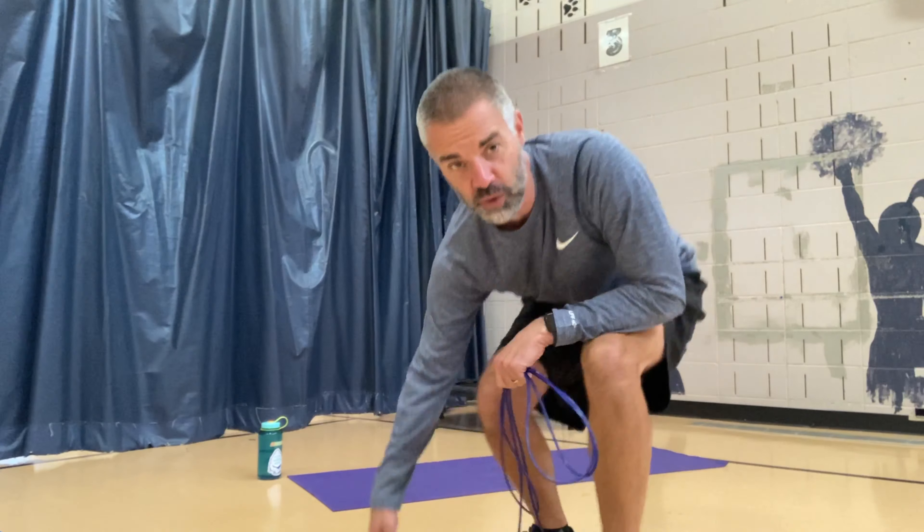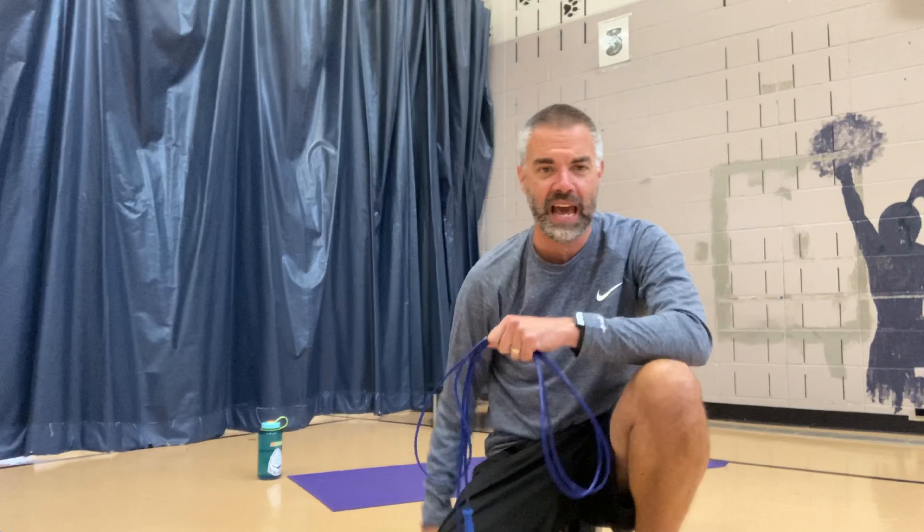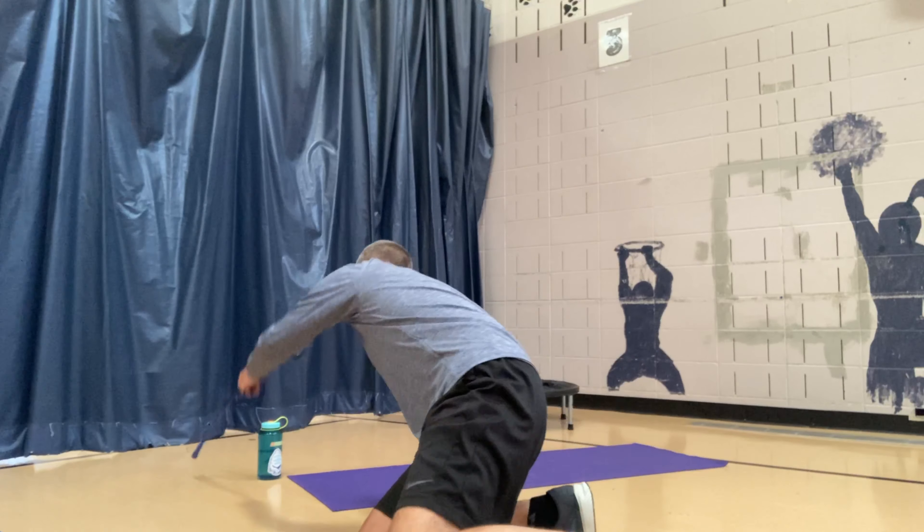Some of you might have a jump rope at home — if you do, great, grab it. If you don't have a jump rope, which I won't be using today, you can pretend that you have one and just use your arms as you would if you had a jump rope in your hands. Behind me you can see I have a trampoline — I'm going to be using that because I have hip issues and jumping doesn't feel great. You'll be doing the exact same things on the ground. I've got my water bottle ready for our break.